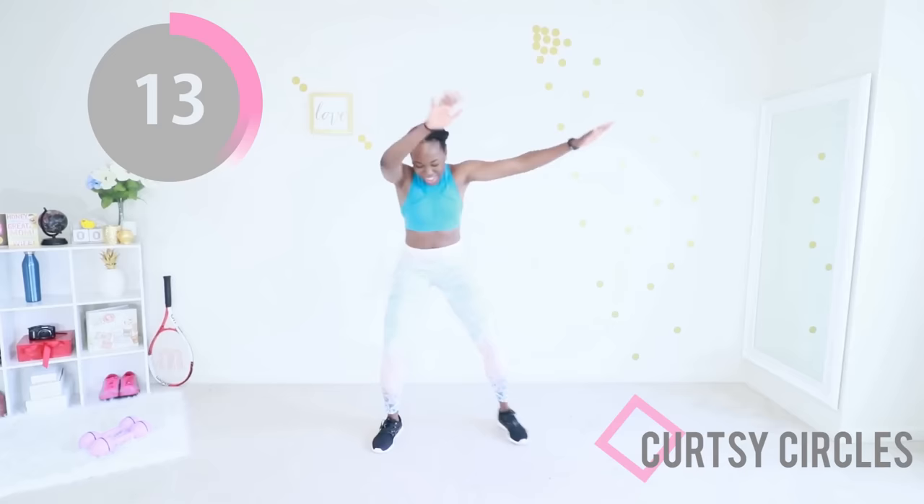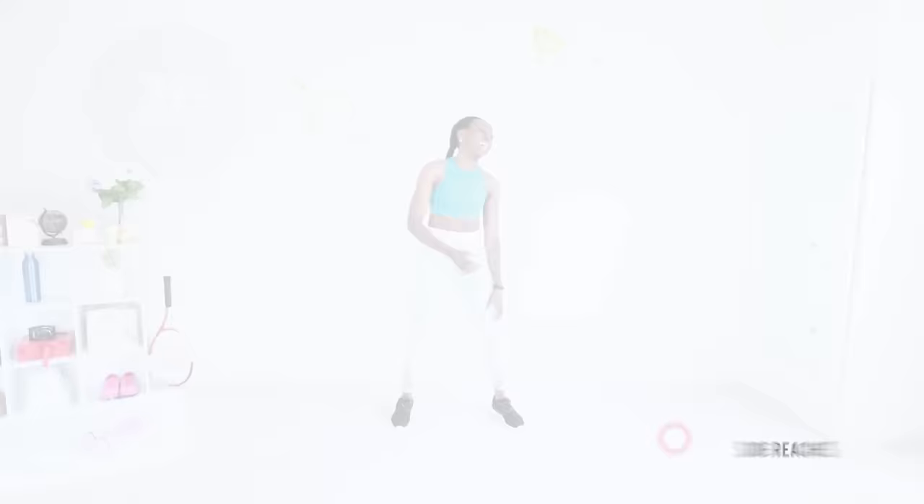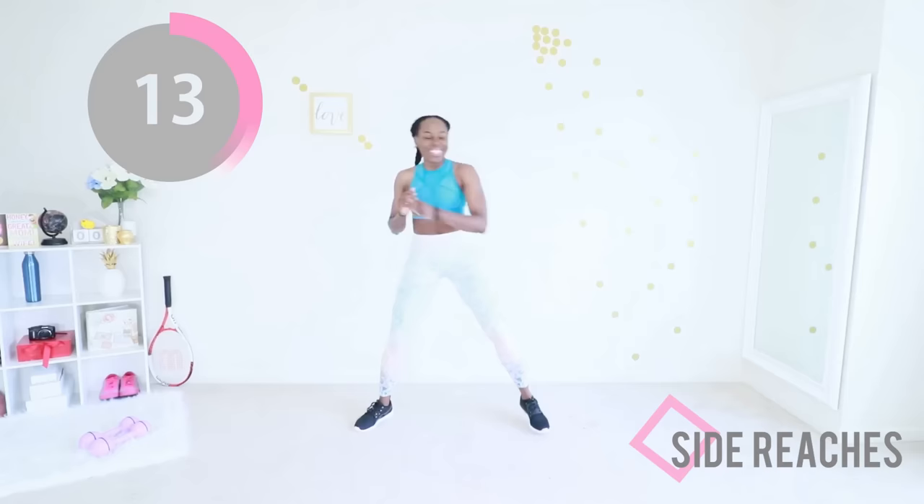Just a few more seconds, keep going. One more exercise after this. Last move of the day — side reaches, abs engaged, legs are moving, arms are raised. You're doing it, you're doing it — last move, let's go, give it your all, a hundred percent. Just keep moving, keep your eyes on the timer. Just a few more seconds — you've come this far, that is so amazing.